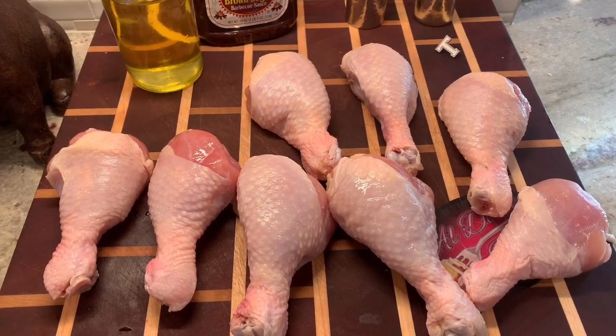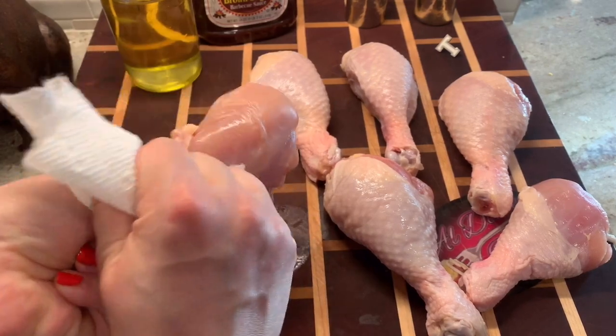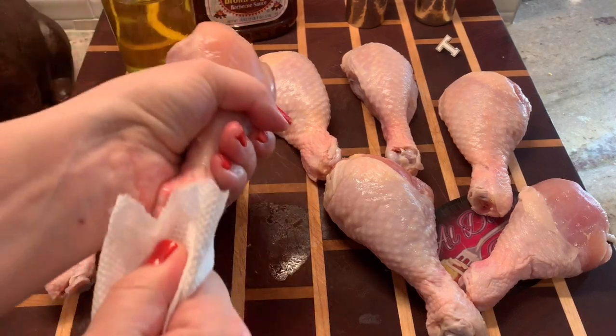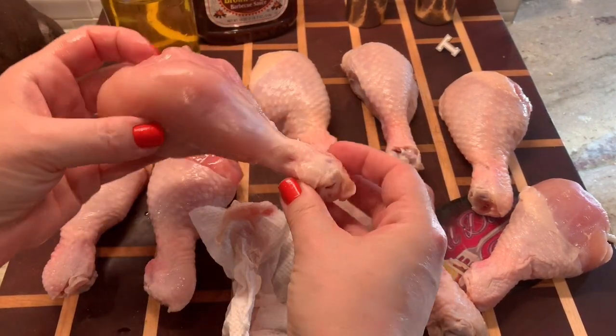This is a super easy recipe for barbecue chicken drumsticks — there's nothing to it at all. The hardest part about this whole recipe is taking the skin off the chicken. I find you get a better grip if you use a little bit of paper towel, or you could use your hands, whatever you want. Just peel off the skin on each of the drumsticks like that.